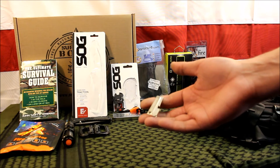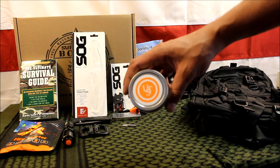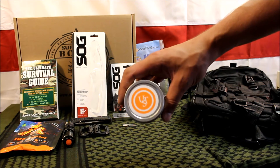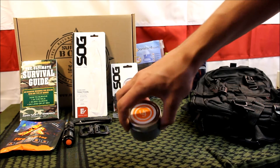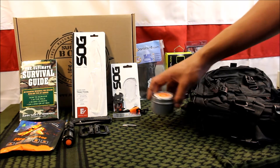They also throw in a little P-38 can opener, which is always useful. The last item is an Ultimate Survival Technologies emergency candle valued at $7.06. It's pretty cool — I've burned one of these before and they last a good amount of time. Good to have.